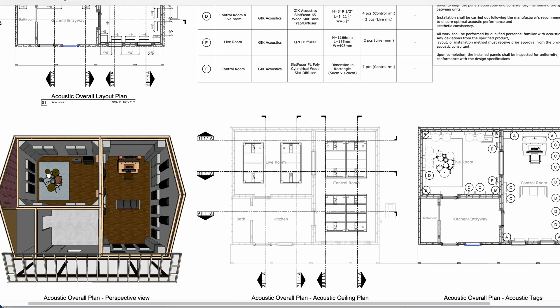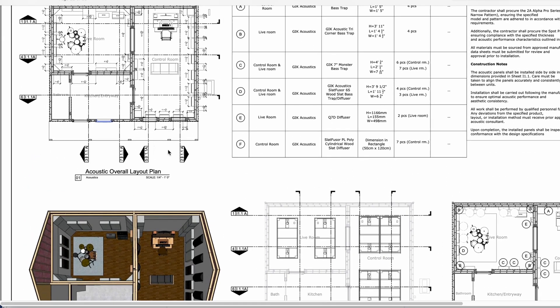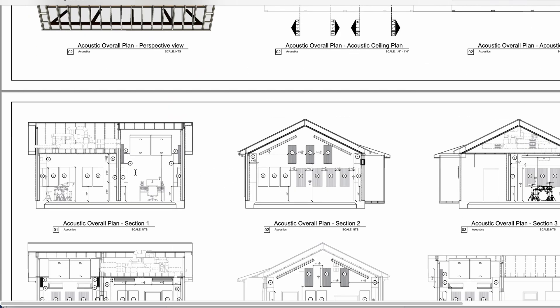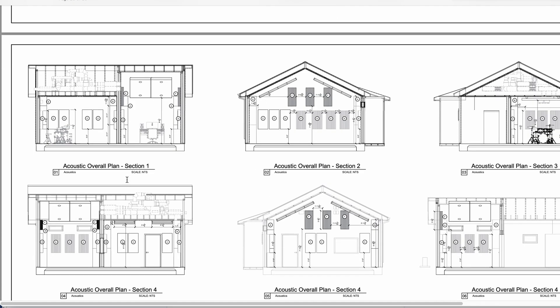We label all these acoustic panels so it's really easy to tell which one is which and where to place them. In the section views you can see exactly the distances of where to place them. When I do my acoustic designs, I'm really keeping in mind a balance between aesthetic and art and room acoustics.